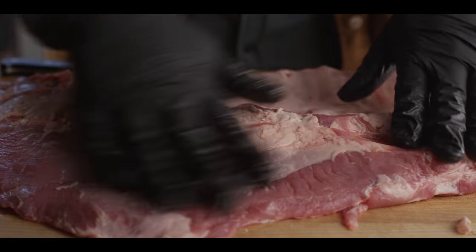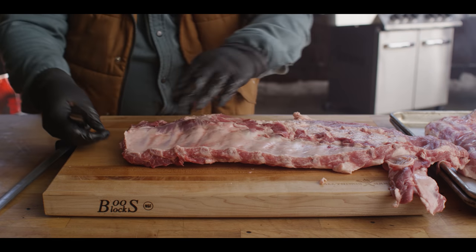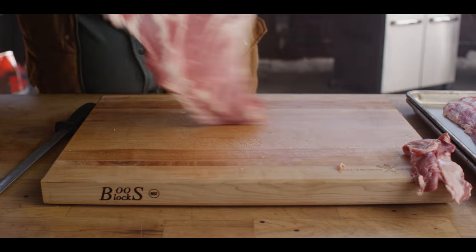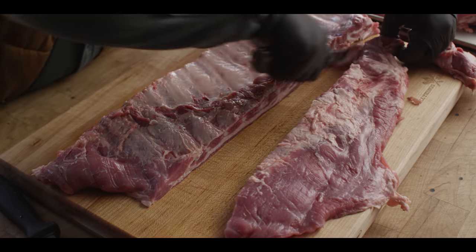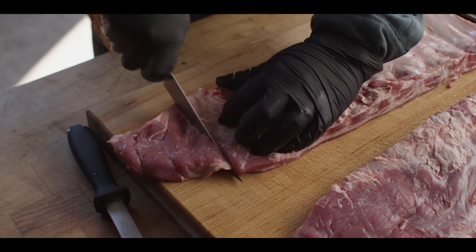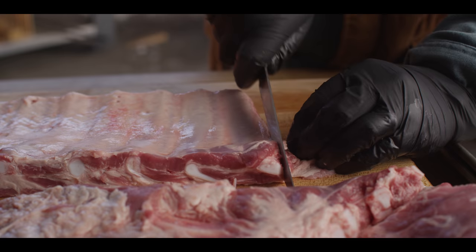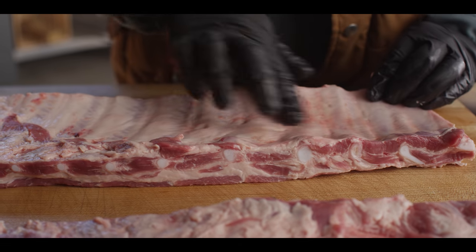What we want to do is square this off into one nice clean rack of ribs. The rib tips and extras you can cook as snacks or put in your grind. I'm gonna find the longest bone here, which is usually two or three bones in, find the end of that bone, plunge my knife down and cut back. I'll flip this around and keep a nice even cut all the way across the rack, creating that separation of the rib tips. I'll come down and trim off the end as well. We're not cooking these for competition, so I'm not gonna worry about making them really pretty, but we are gonna square these up and make sure no bones are poking out.